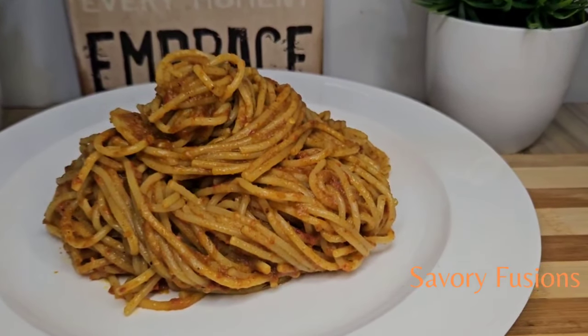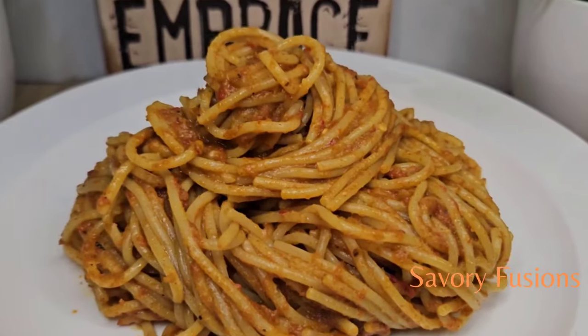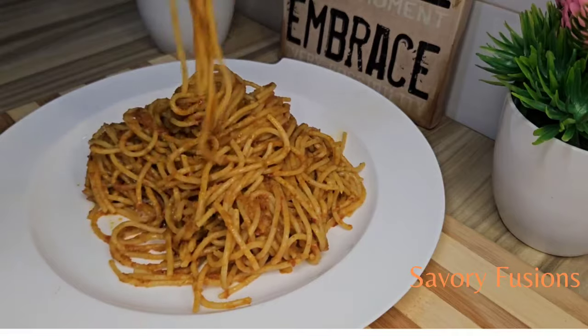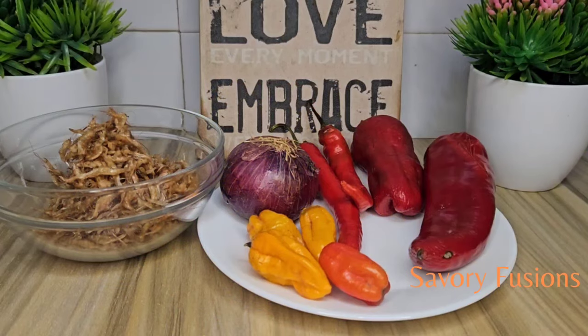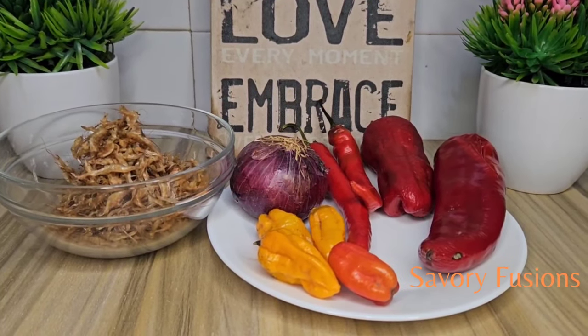Hello food lovers, welcome back to my kitchen! Today we will be diving into the world of flavors and colors with this spaghetti jollof — a flavorful twist on a classic dish without tomatoes. So guys, wear your apron and let's get started.